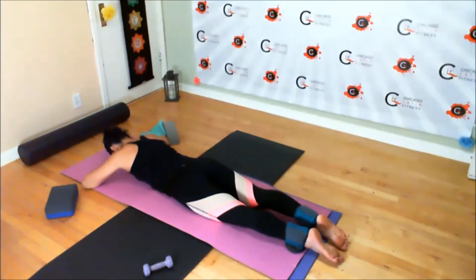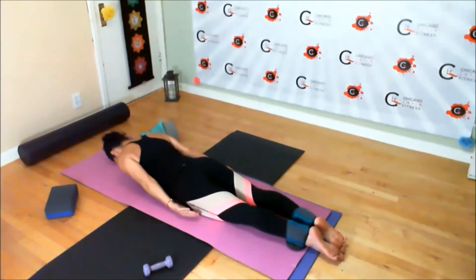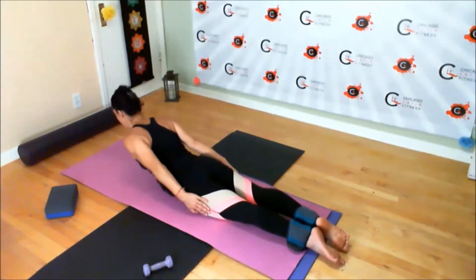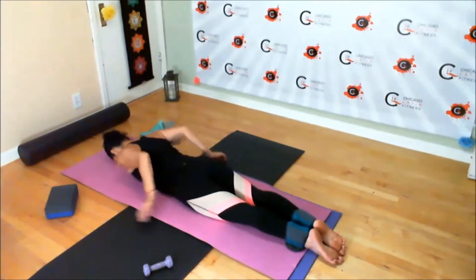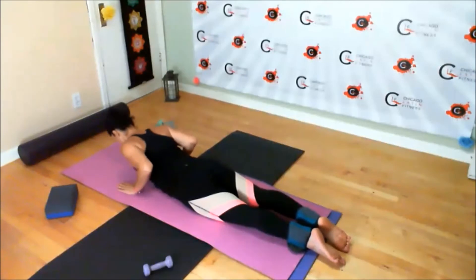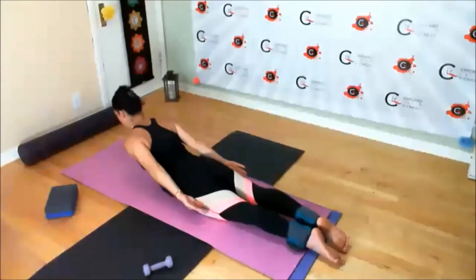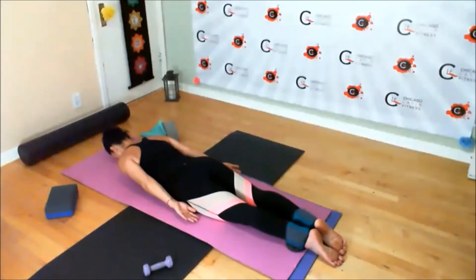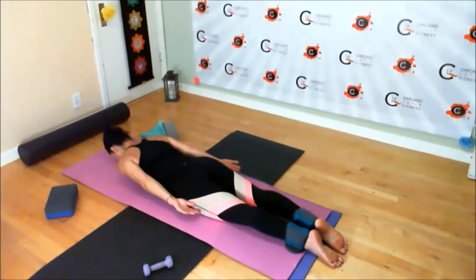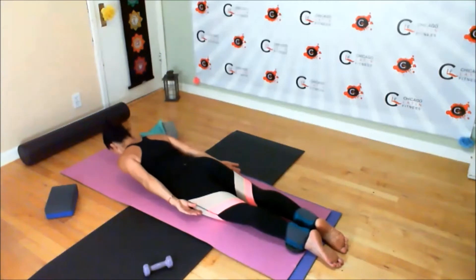Release. Bring the arms to the side of the body or the hands under the shoulders. Pick up your head and lower yourself back down. If you need the support of your hands, go ahead. Nice and steady — no rush on the way up. Control it on the way down.